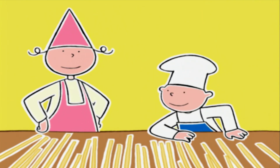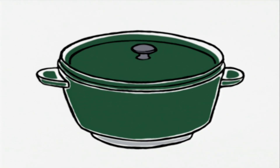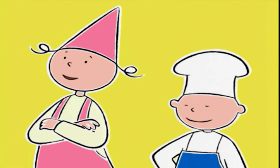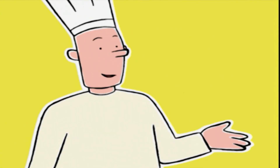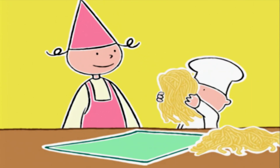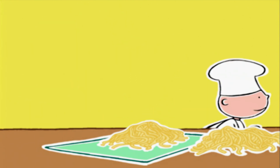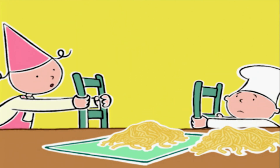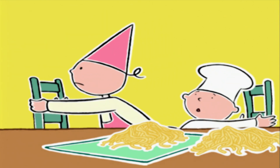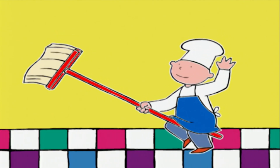Regarde Prune, on dirait des vraies pâtes ! Maintenant il nous faut une grande cocotte remplie d'eau aux trois quarts. On la met à chauffer. On va manger la moitié seulement aujourd'hui, le reste ce sera pour demain. Il nous faut deux chaises dos à dos, un peu éloignées l'une de l'autre, et un balai pour faire sécher les pâtes !